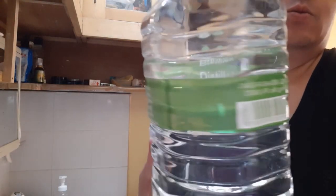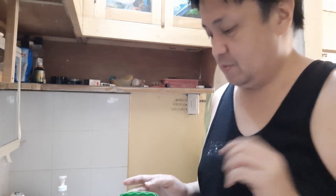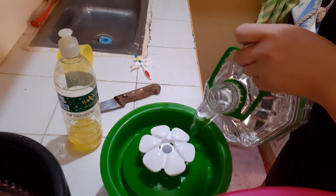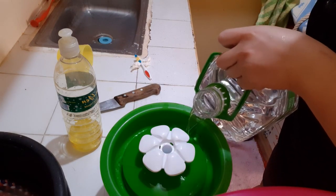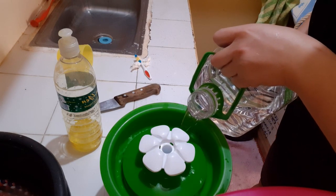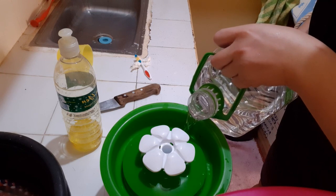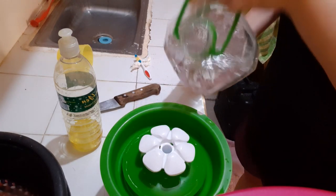So now I'm going to put the water. I'm using distilled water because Samson and Prickles are not used to tap water. Alright, I put a lot of water — I almost filled it up because it will last like two to three more days.